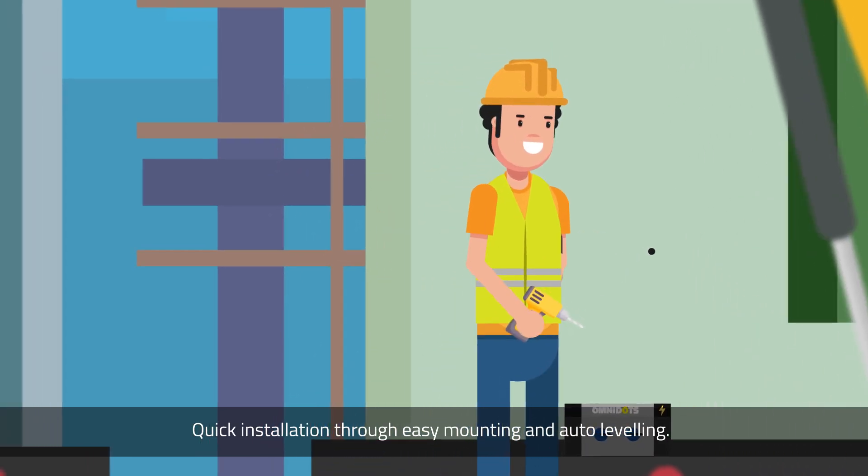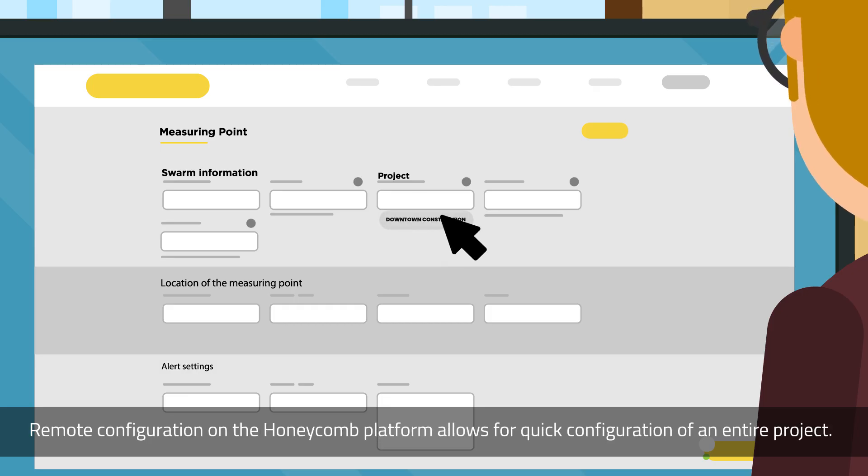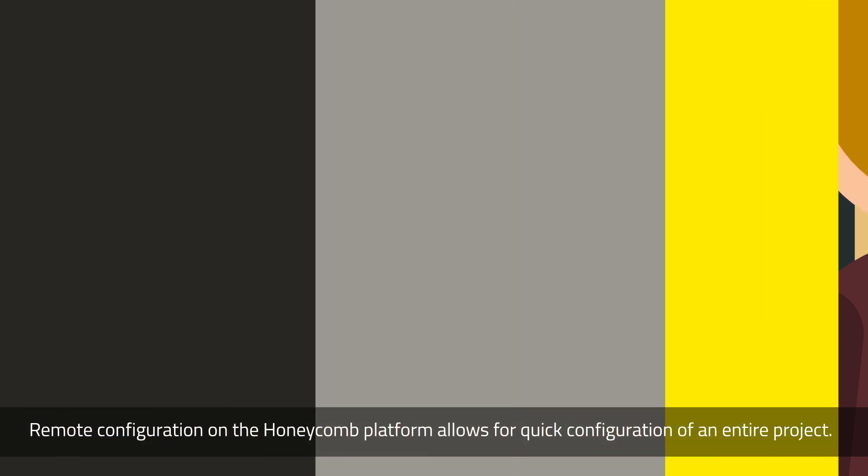Quick installation through easy mounting and auto leveling. Remote configuration on the honeycomb platform allows for quick configuration of an entire project.